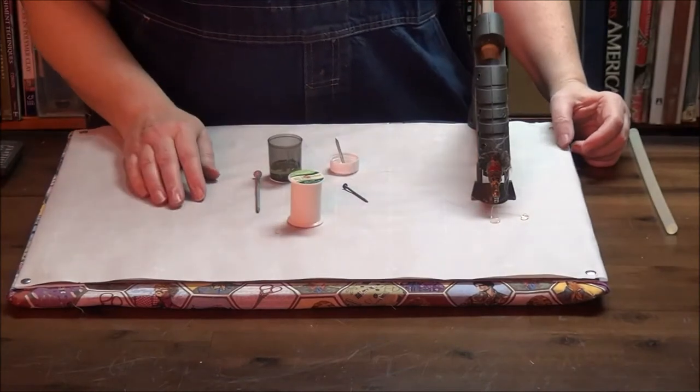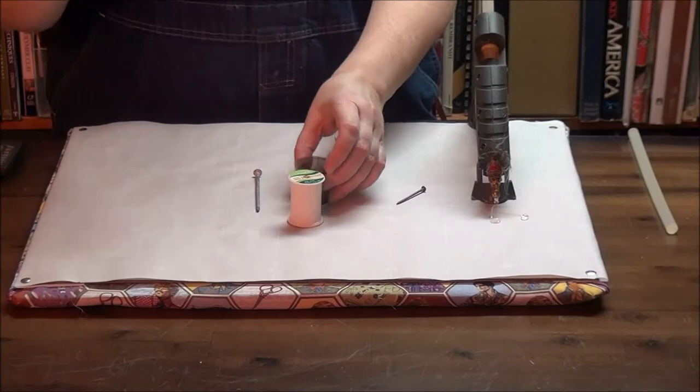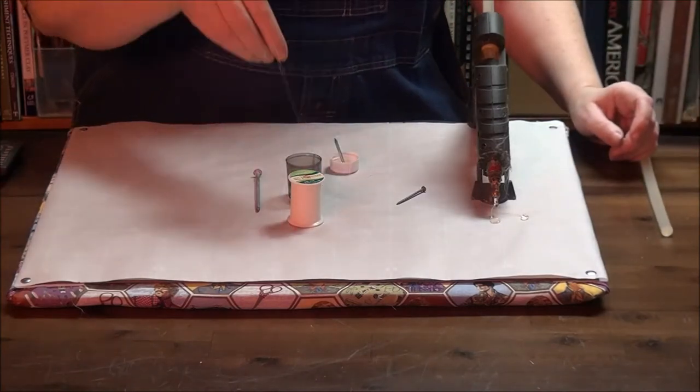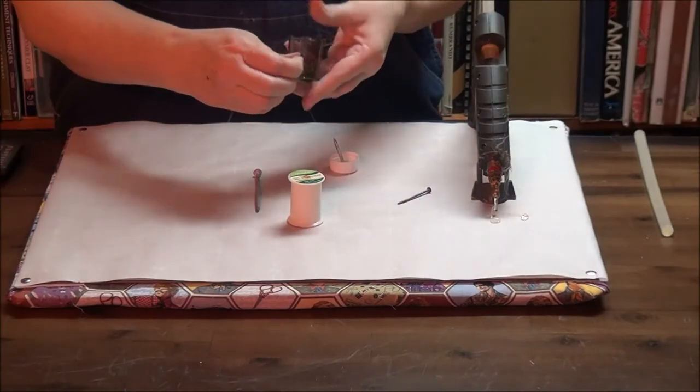I can actually sit it on the parchment paper and it will dry in that place. And as you can see, the droplets just pick up off of that. Since I want extra bulk in the bottom of this, I'm just going to drop that droplet that's already dried into this one.